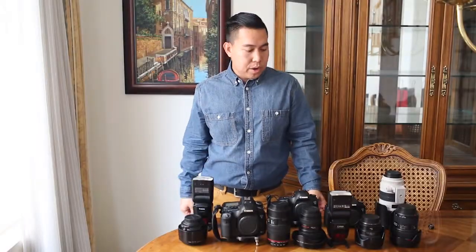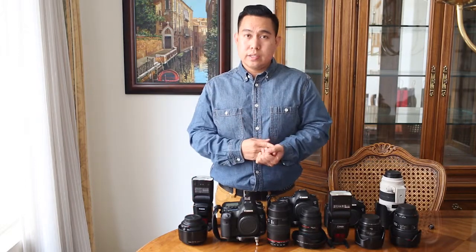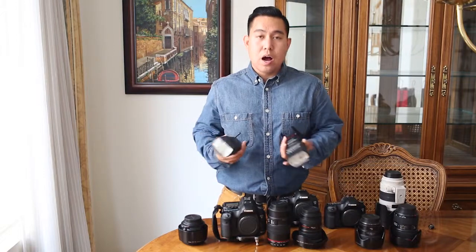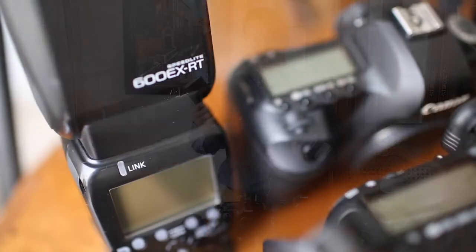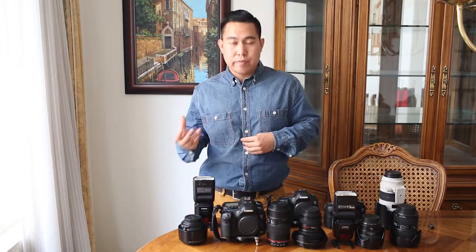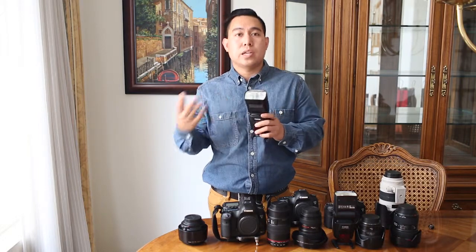Let's move on to the reception. Depending on whether it's a daytime or evening reception, we'll adjust accordingly — but we'll focus on evening, because this is where our 600 EX RT flashes come into play. They allow us to properly expose our subjects rather than ending up with grainy images. The great thing about these flashes is that they swivel, allowing you to create a pocket of light — almost like making your own window — so your subject looks naturally and properly exposed.